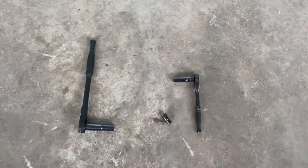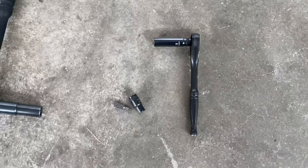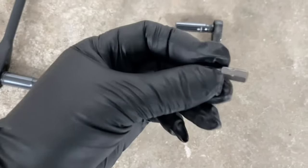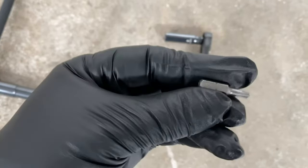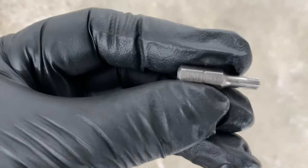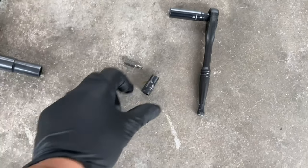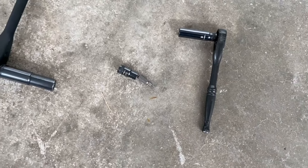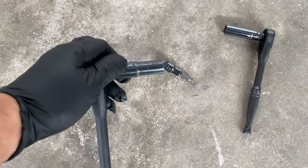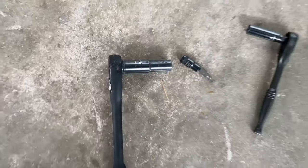A couple of basic tools we're going to be using today: an 8mm socket wrench, a T20 Torx bit — it looks like a little star — I'm going to put it on an adapter so I can use it with a socket. And then we're also going to use a 10mm socket wrench.